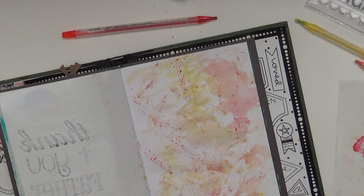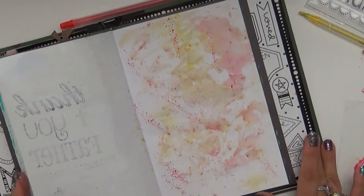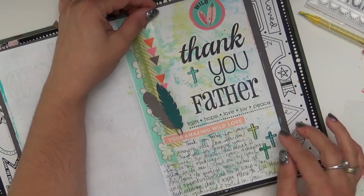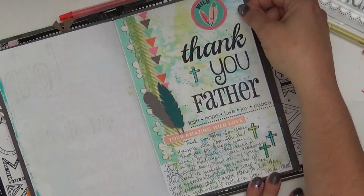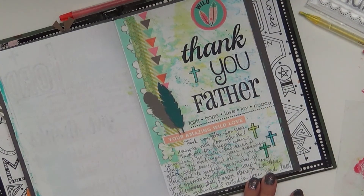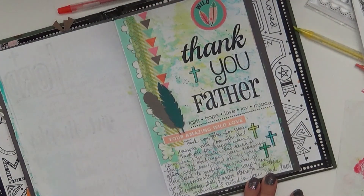So now you've got this great background that you can create on, and that took me just a few minutes. Once you let it dry, you can add stamps. I added some washi tape, some other little things from Devotion that I was working on, and I've got another great page in my journal. It adds a lot of great color and interest to the background, but it's super easy. Watercolor twists — they're awesome. Alright, enjoy it, thank you so much.